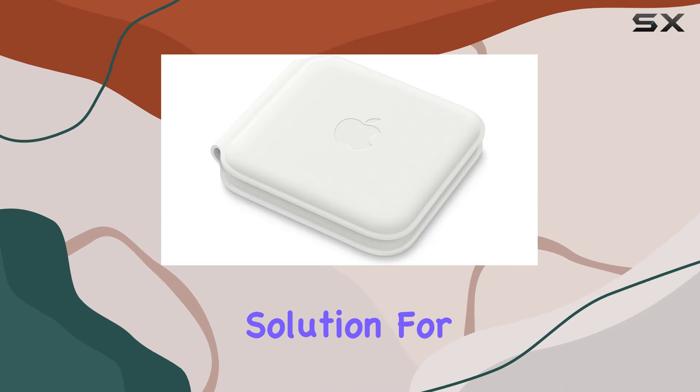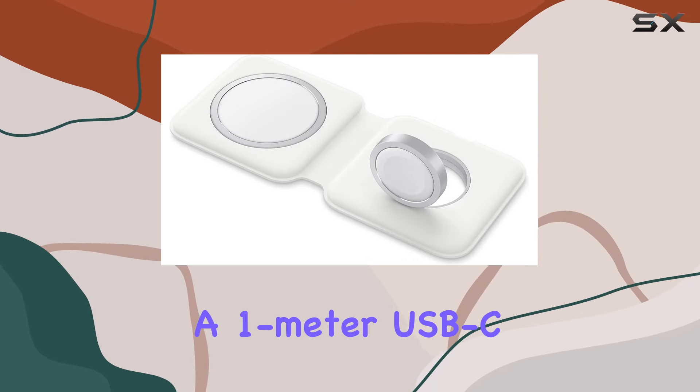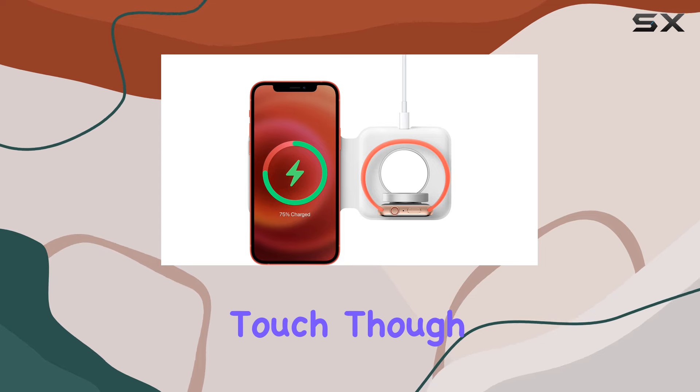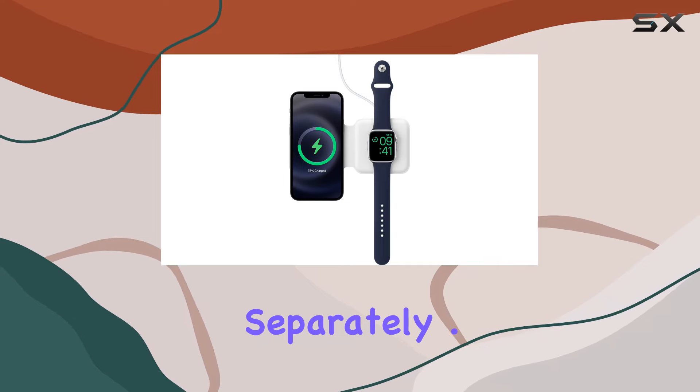The charger folds together neatly, making it portable and travel-friendly. This is perfect for those on the go who want a reliable charging solution for all their Apple devices. The inclusion of a one-meter USB-C to Lightning cable is a nice touch, though the recommended 20W USB-C power adapter is sold separately.